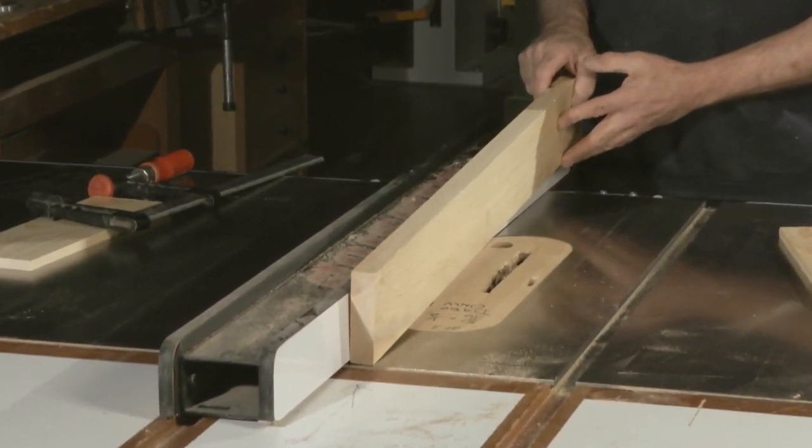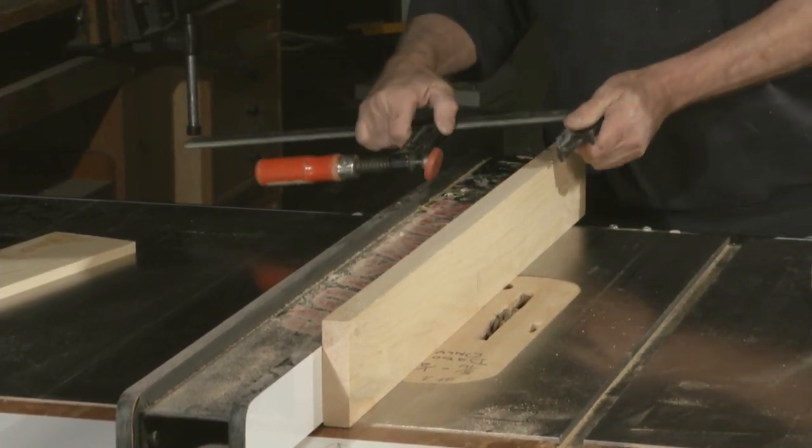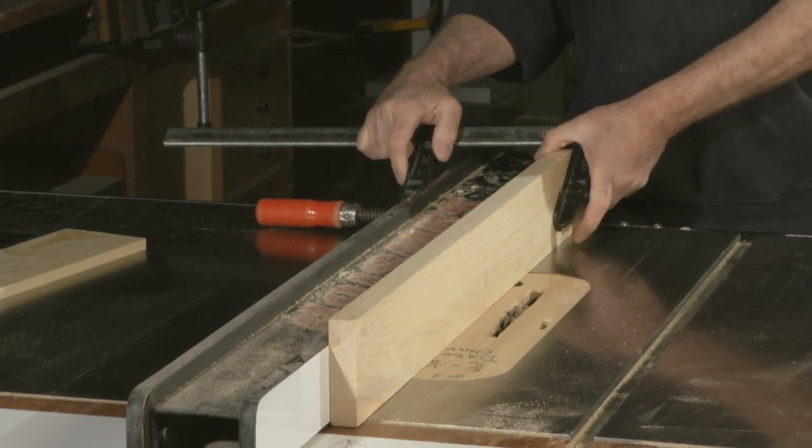It might not be as flat as you thought it was, and sometimes clamping it can be a little bit awkward and the clamps can actually get in the way of your operation.